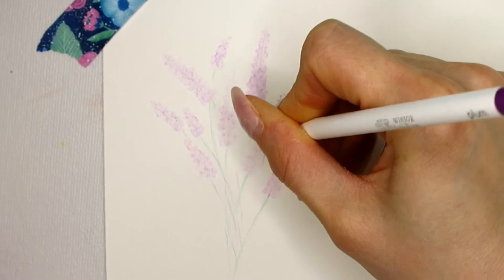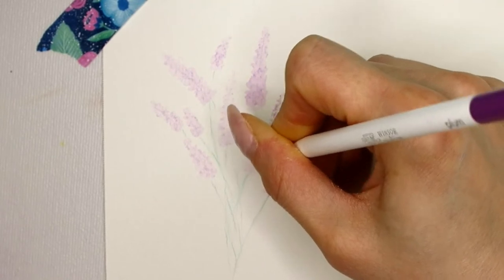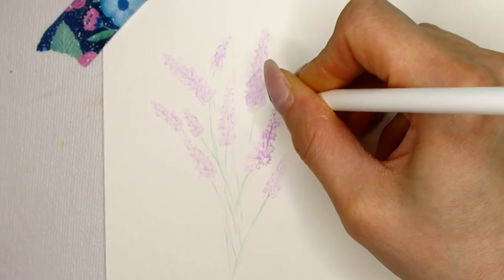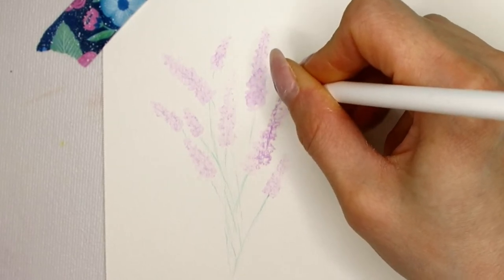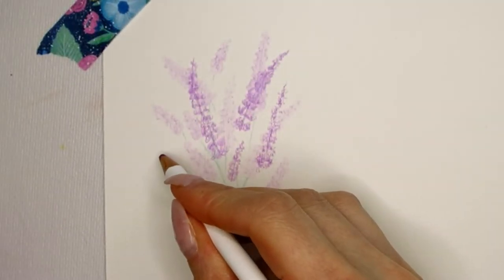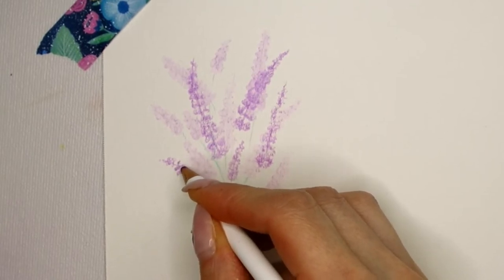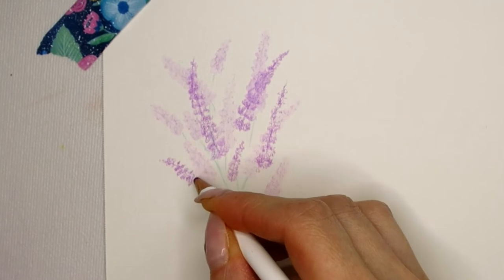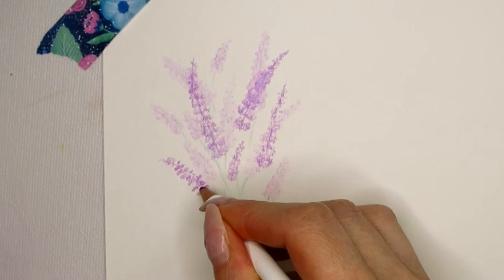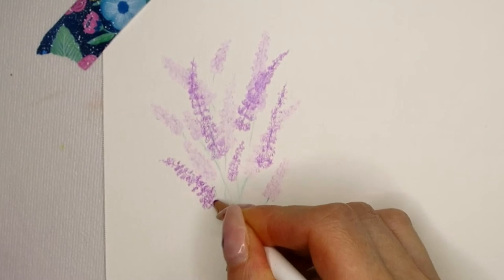Watercolor pencils in general dry really fast, so I give it five minutes to dry and then go in with the lilac or plum pencil again, using the same method as before to paint in a second layer of lavender. This time the pigment I'm putting down is a bit more dense — I create more dots on the page to have more pigment, so this front layer of lavender will be darker and appear in the foreground.